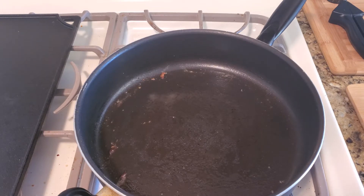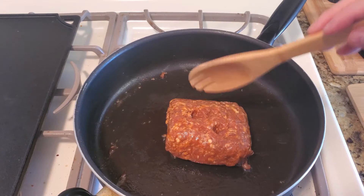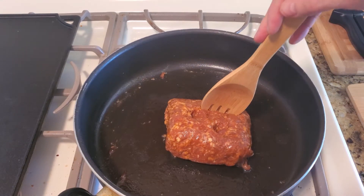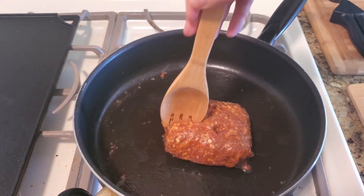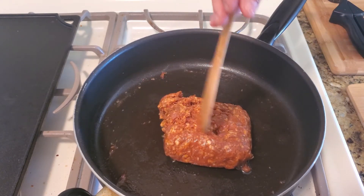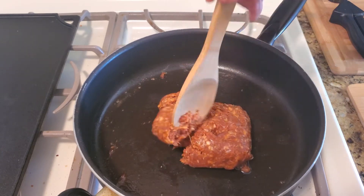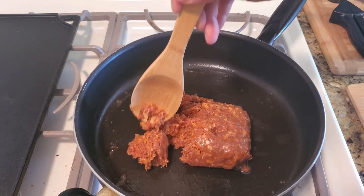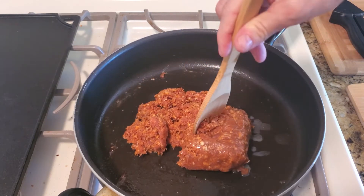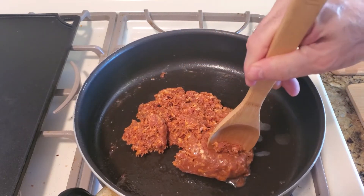We've got the sausage in there now. Put the pan on medium and take a wooden spoon and just start breaking this up. If you wanted to, you could split it in half and make patties with it, but I want to break this up and cook it because I'm going to use it in tacos or maybe in a sandwich.